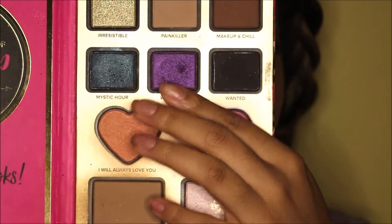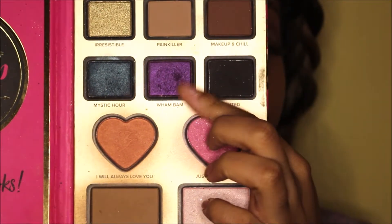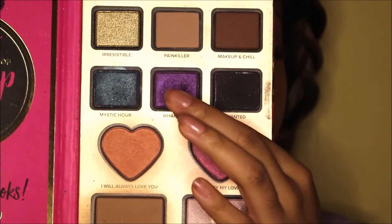For the next color I'm using 'Wham Bam,' which is this color right here, and it is a beautiful purple. I love purple — purple is my favorite color, yes.